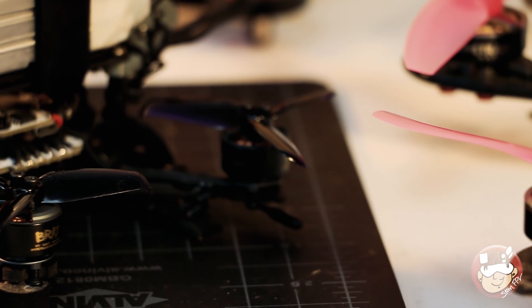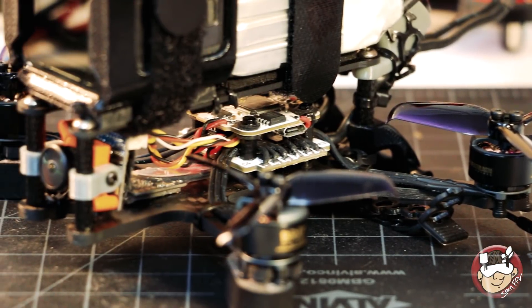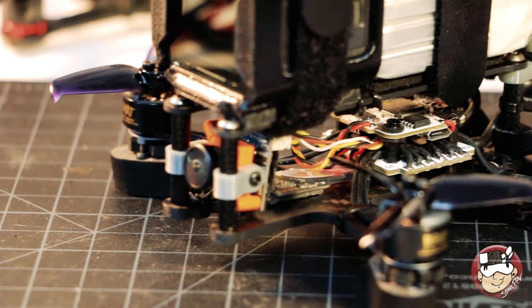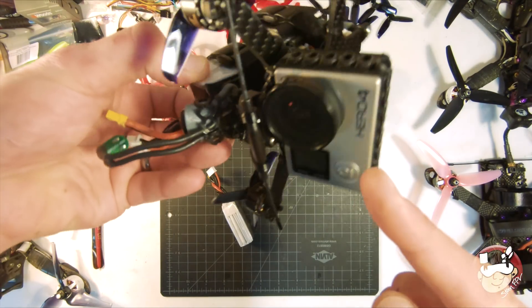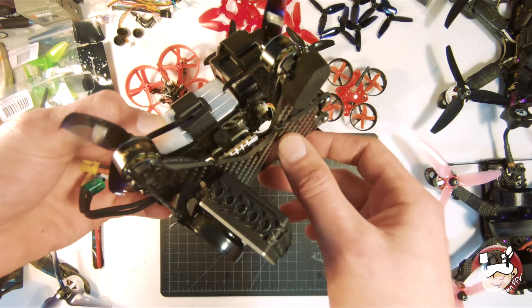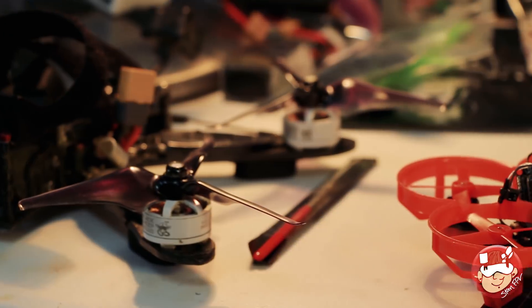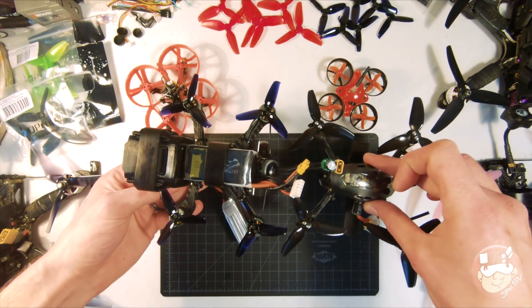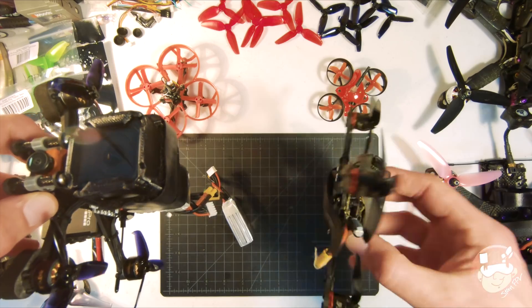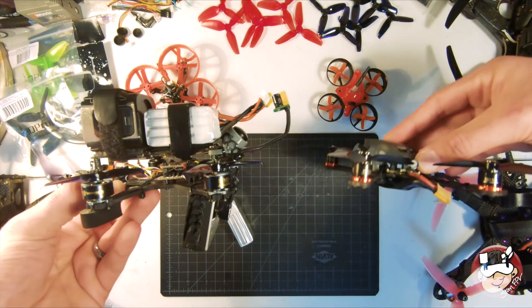Here is the dual GoPro Cinewhoop that I've been filming my recent videos with. A lot of people have been asking what I'm using to build it, what parts, and how I'm going about getting this to work. One GoPro — right now I'm using the Hero 4 in the back. Two GoPros Session. I think an ideal setup would be two Sessions just for weight distribution. It's about the same footprint as the Babyhawk R 3-inch from last year, just a little higher.